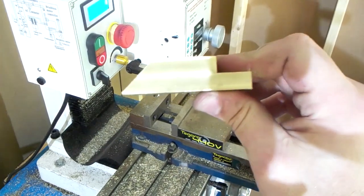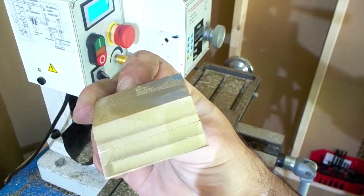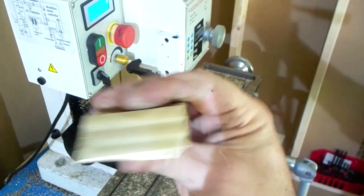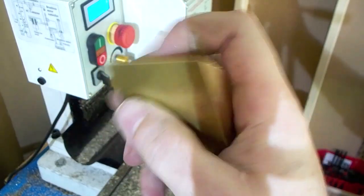Rear sole ramp - you can clean that up if you like but it's not going to be seen. Again, stop short of the point - no need for it to be pointy.